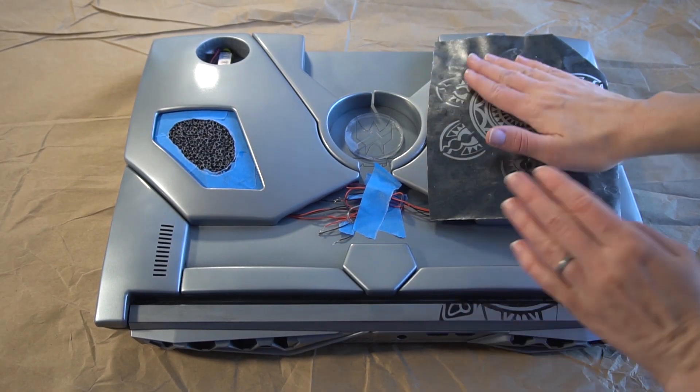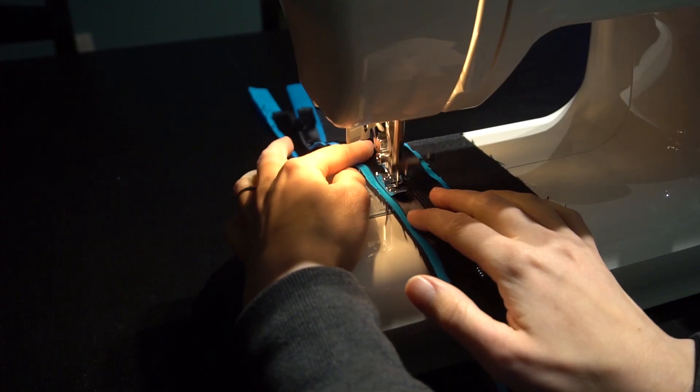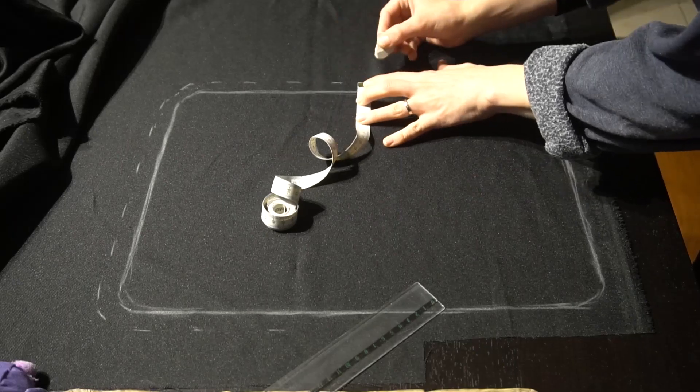Finally, I added some more details and installed the LED light effect. As an extra, we also sewed a customized sleeve for our Hunter Warrior laptop.